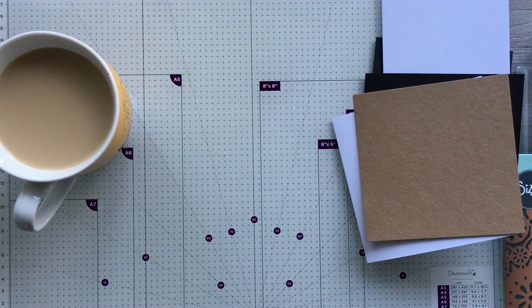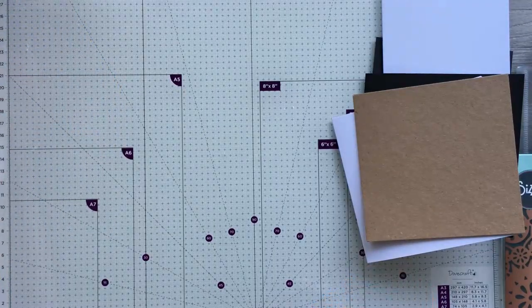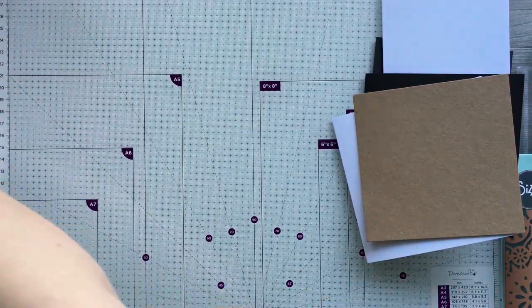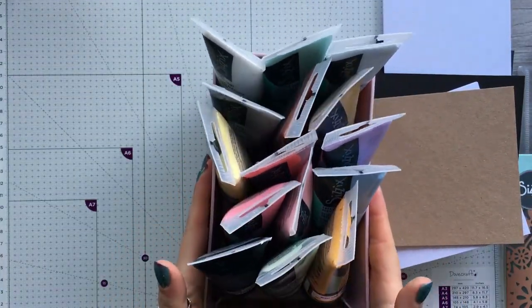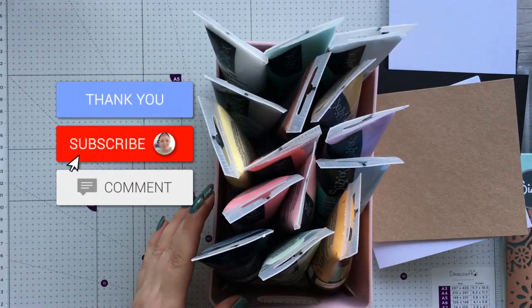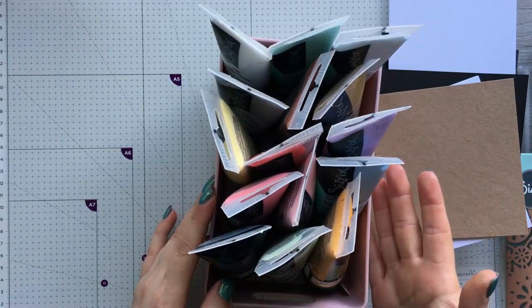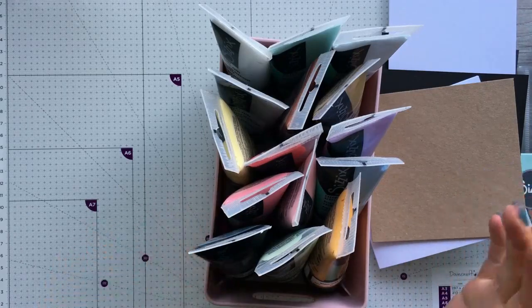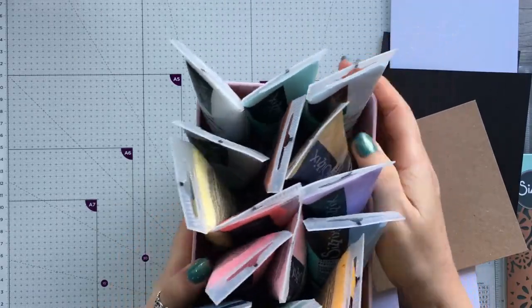Hi everyone, it's Anne here again and I'm back with some more mixed media projects. A while ago I did a couple of shows on creating craft and I used the new Sizzix creamy acrylic paints. I have to say I was absolutely floored by these because they are amazing — they're more of a technique type of paint than a coverage type of paint, so brilliant for card making and mixed media.